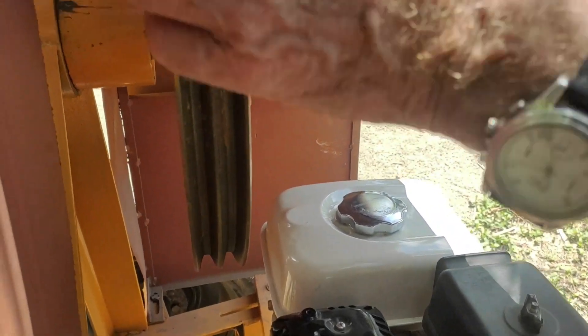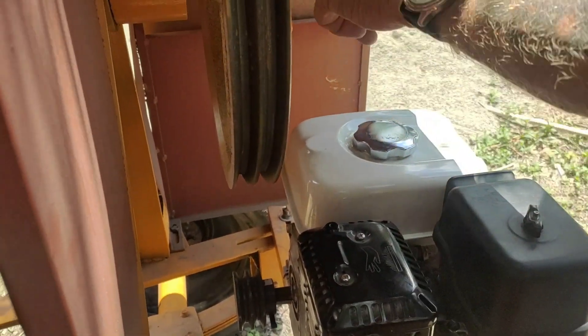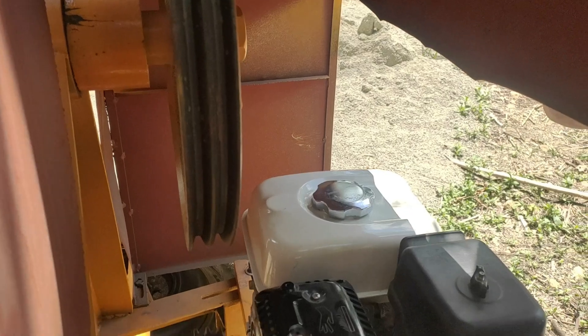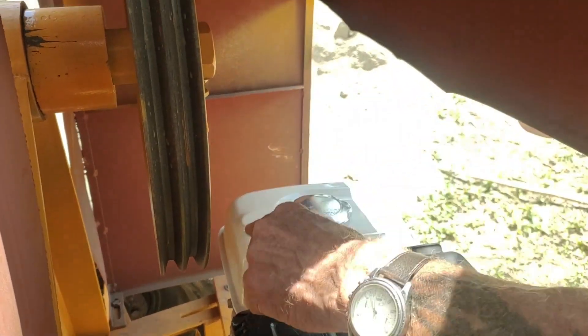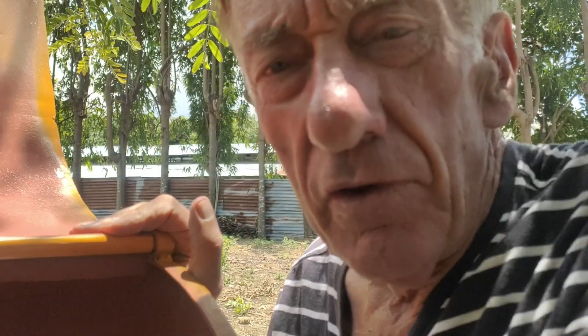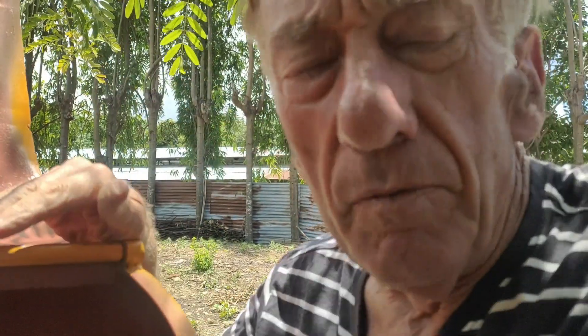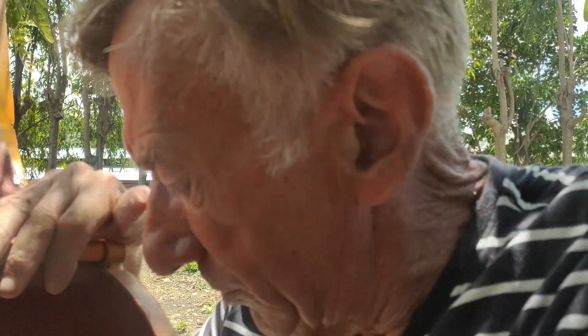I've measured two ways. I've put a piece of string round both pulleys and measured that. And I've measured the diameter across both pulleys and the distance from the centre of one pulley to the centre of the other. Fortunately, I got the same measurement both ways — 43 inches. I'm pretty sure it's 43 inches, so it should be right because both methods give me the same answer.